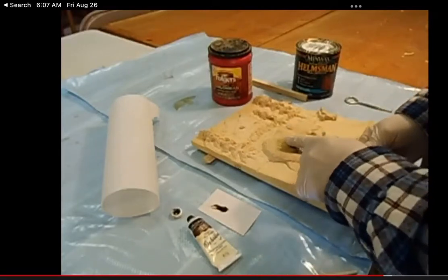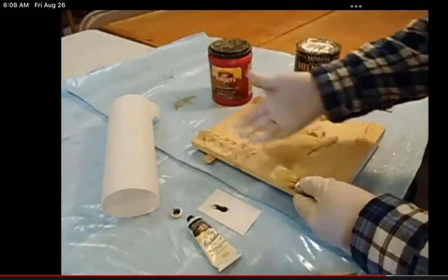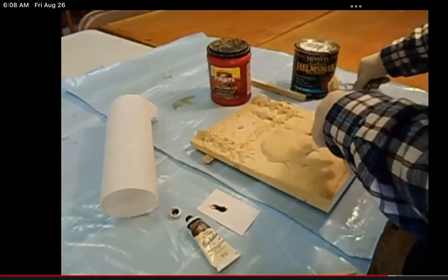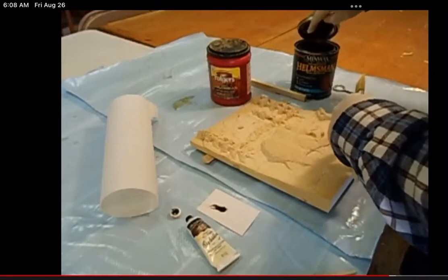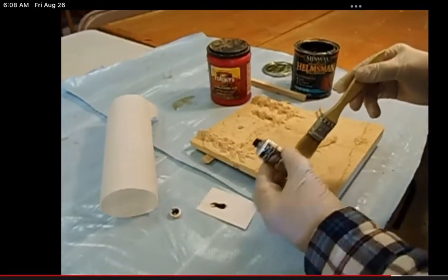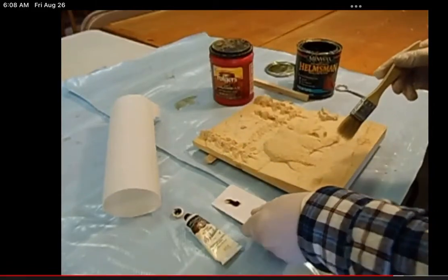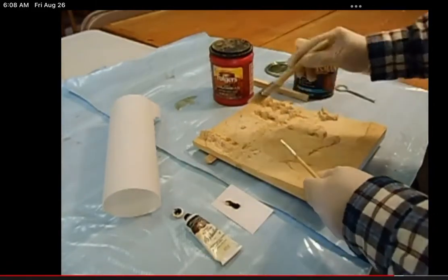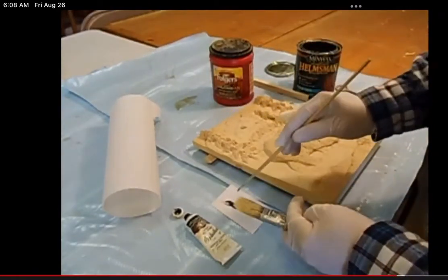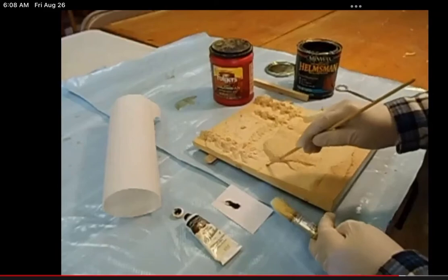Always use a bristle brush — the bristle brush has got enough surface tension that it will break the bubbles as it comes through. So I am going to apply the varnish right to the carving and do it clear. Then I've got my artist oil, this is a burnt umber, and into the wet varnish I'm going to start putting the shadows in.